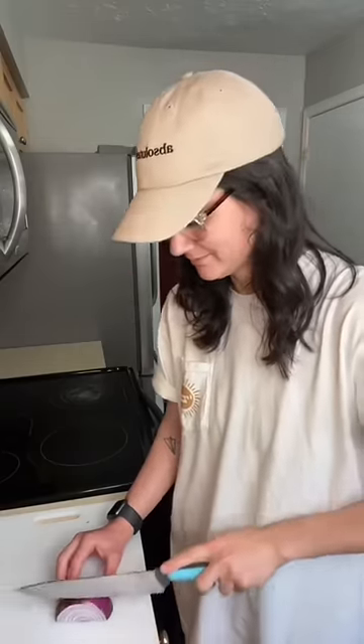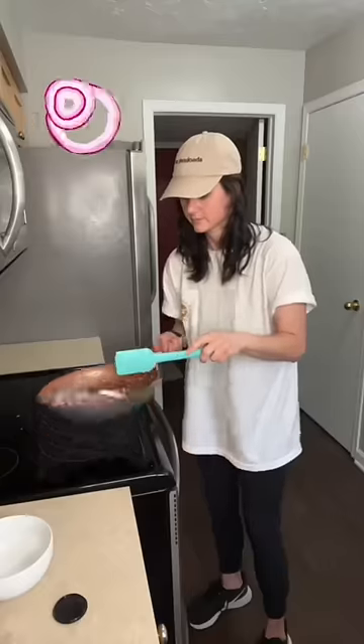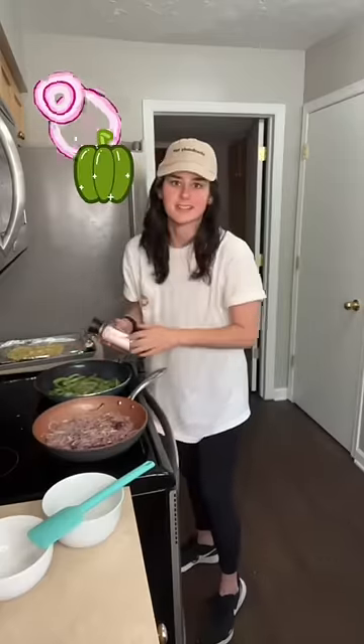Pro tip: wear glasses when you cut onions so that your eyes don't water. Season every component, don't leave it till the end — that sucks.